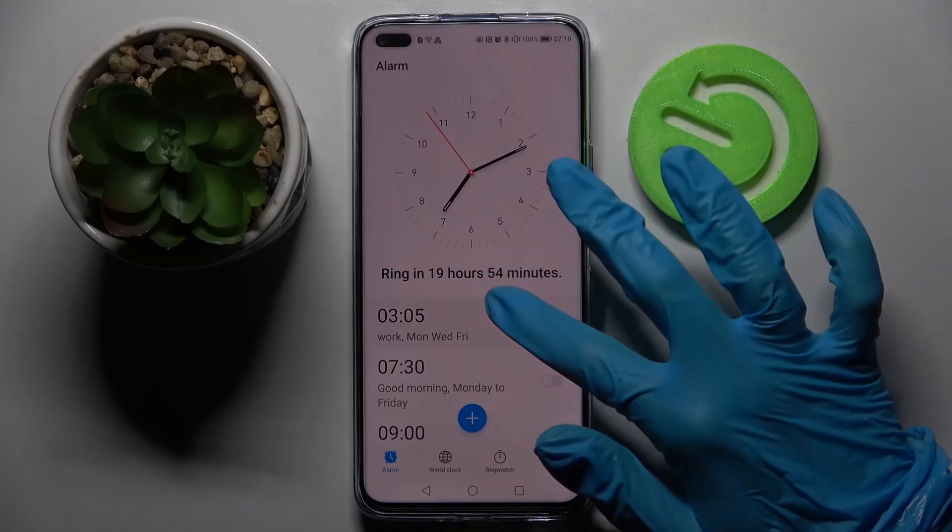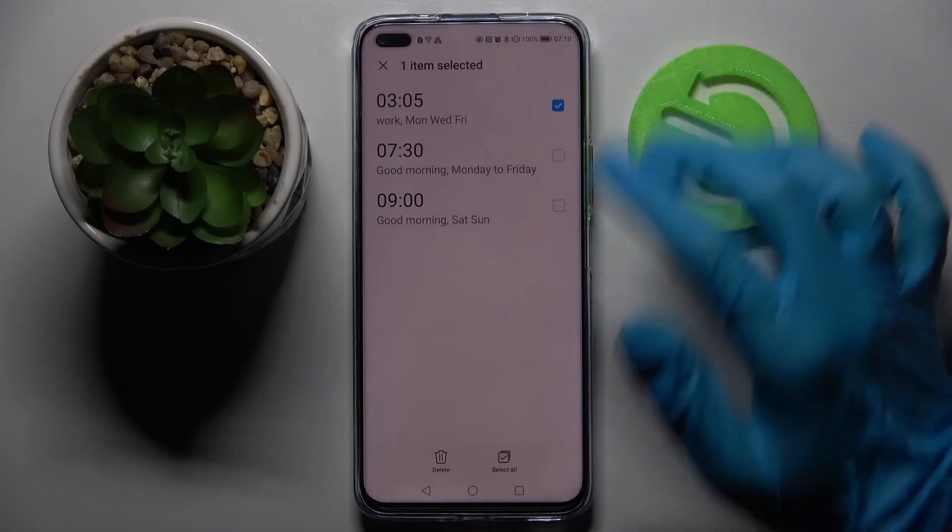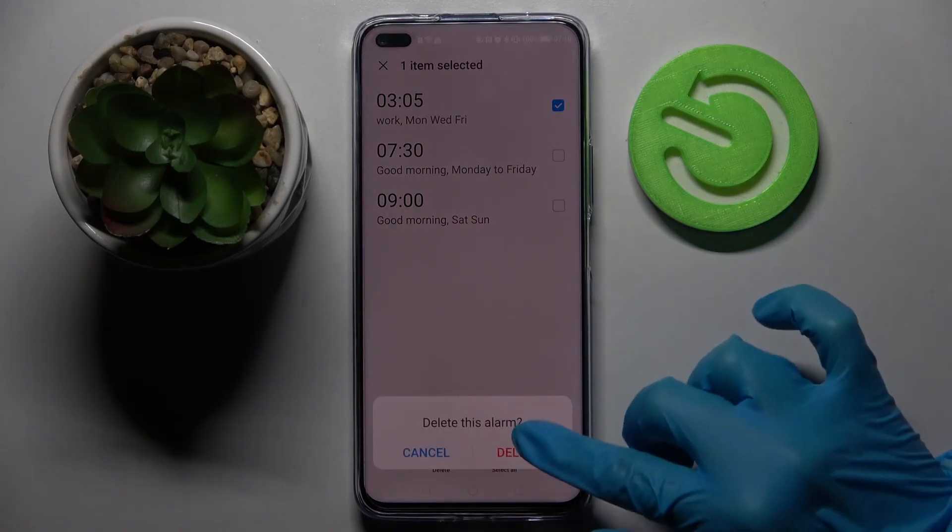If you wish to get rid of your alarm you need to hold it, click on it and choose delete. Then confirm your choice in the pop-up.